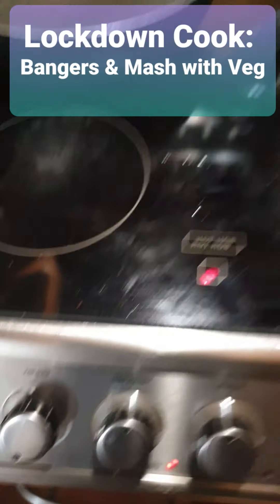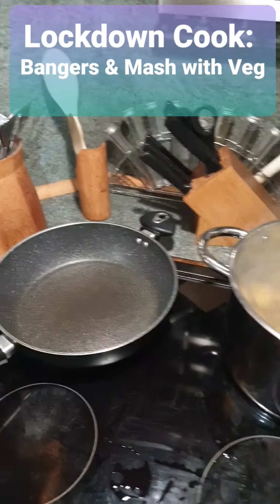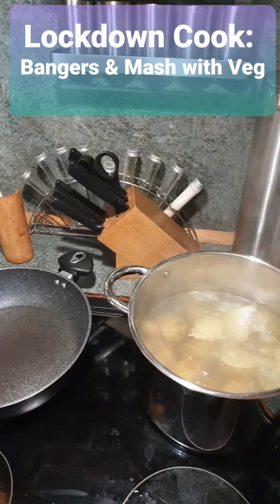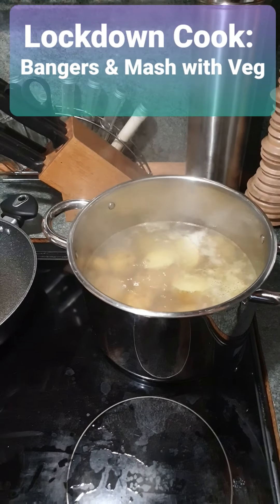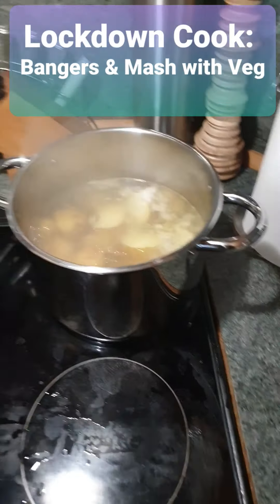Unless I'm doing a long stew — you know, one of those stews that take a long time. If you want it to cook a long time, slow cook, I think they call it.